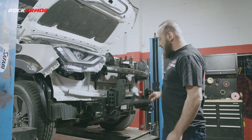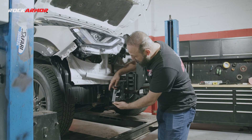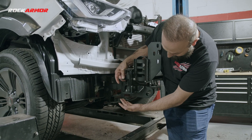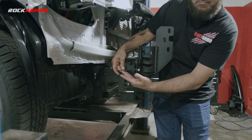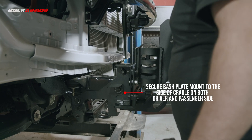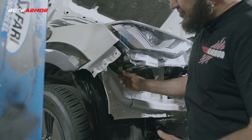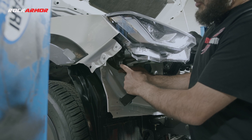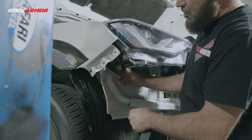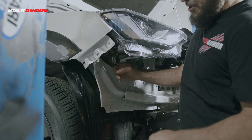I've got my winch cradle on there. Don't forget to mount these little brackets — one on each side — which pick up the mounting point for the centre bash plate and the side bash plate. There's also a bracket which fixes your factory headlight to the body, because we removed the plastic part at the front and there's nothing holding it. There's a bracket in your kit which goes from the light to your body.